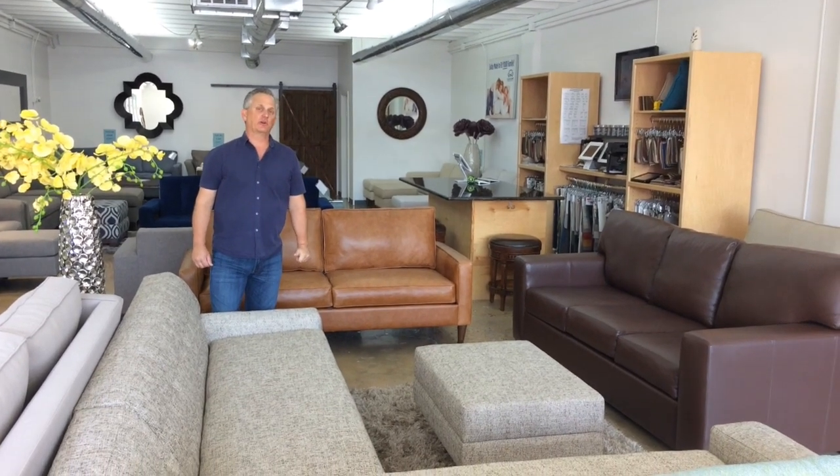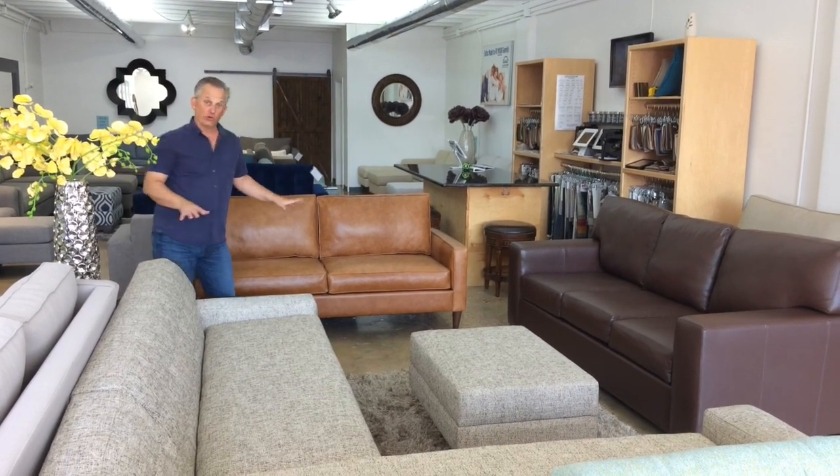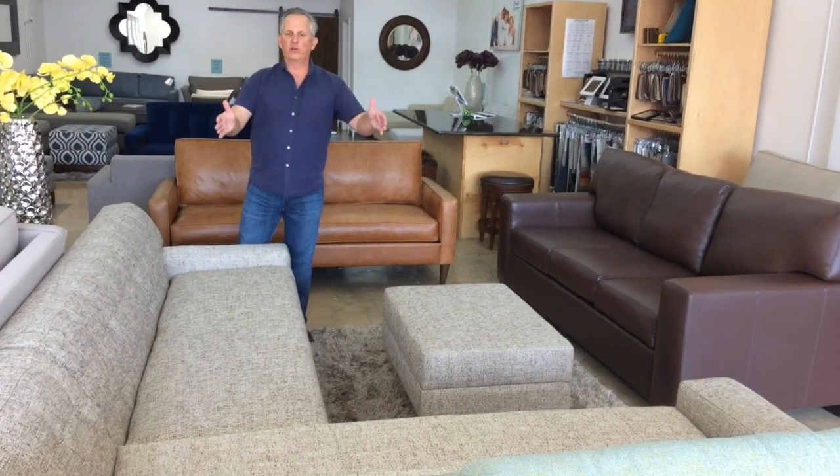Hi, I'm Brad Allen, founder of Build a Sofa. One of the neat things we can do at Build a Sofa is, for no charge, change how your cushions are done on your sofa. Our number one choice now is bench seats. This is a bench seat — it's one seat cushion regardless of how long the piece is, regardless of how many back cushions there are.